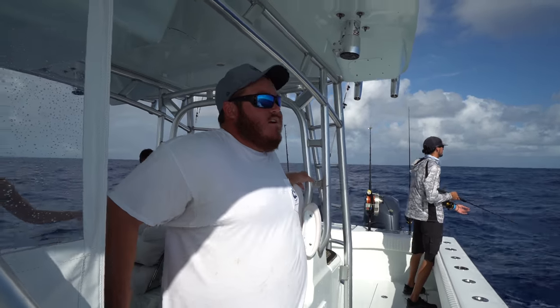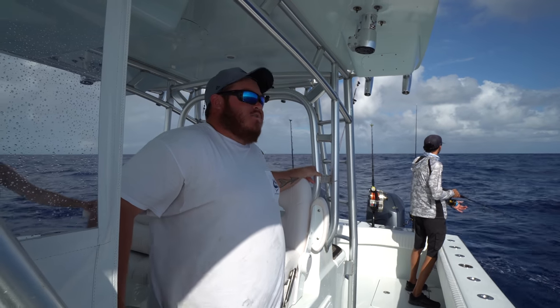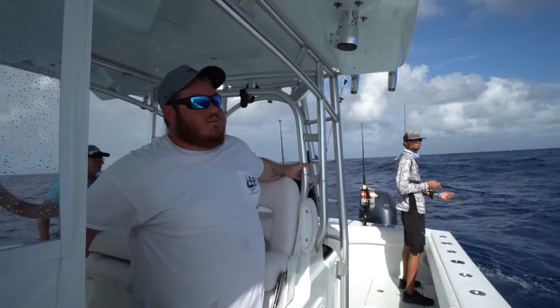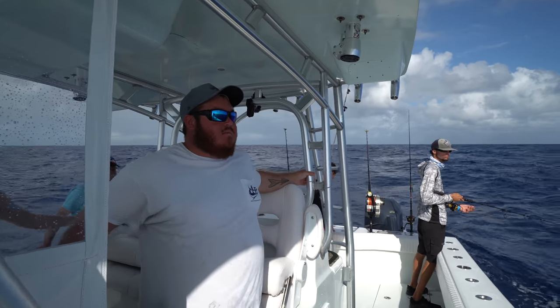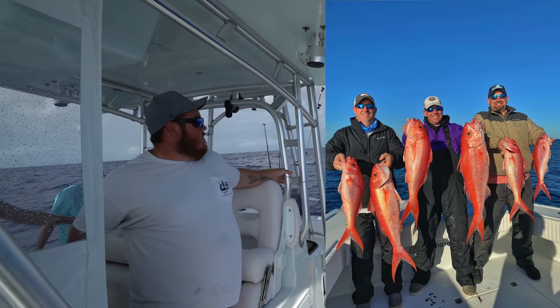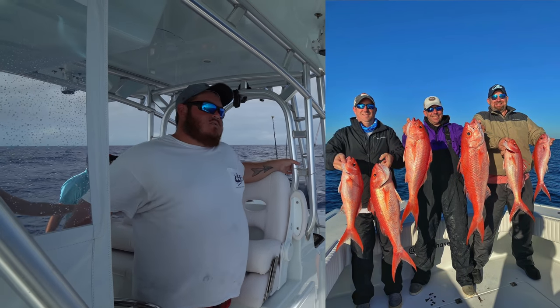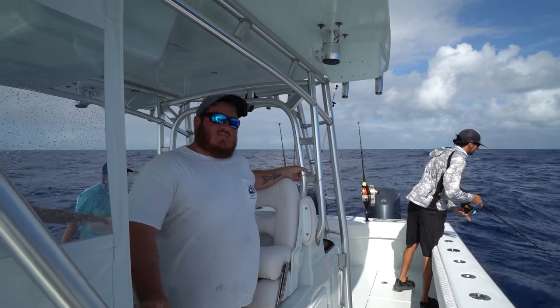Out here between 700 and 900 feet of water, we're dropping down a three-dropper rig, some circle hooks, a squid, and kind of bouncing the bottom for a queen snapper bite. What's the biggest one you got out here? It was actually last year — I think he was probably 15 pounds or something.